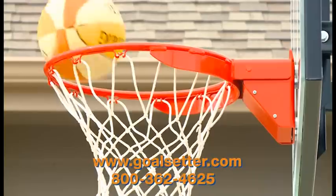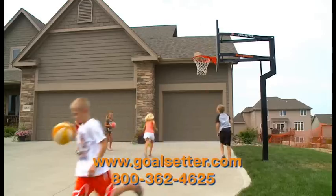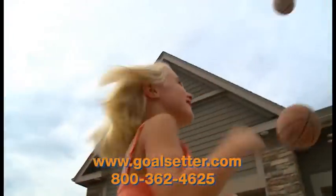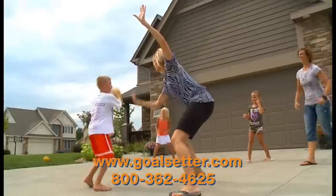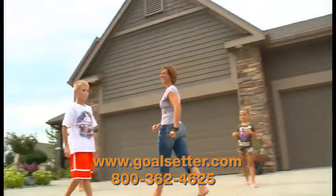Oh, the sound of kids playing just doesn't get old, does it? It doesn't, and ever since the Goalsetter hoop went in, it's all we hear. The neighborhood kids are over here playing almost every day, and with that lifetime warranty, it's not going anywhere. It's nice to know the kids don't need to leave to go play with their friends, and the install was easy. It's been nothing but fun for the kids and for us.